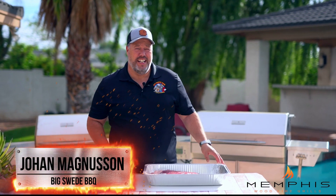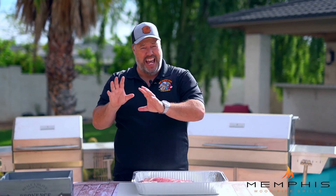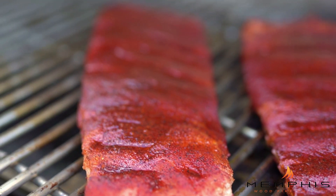Hey everybody, Johan Magnussen here, Big Sweet Barbecue, and today we're going with some sweet and some heat. We're doing Kansas City-style ribs with a creamy coleslaw on the Memphis wood fire grill.